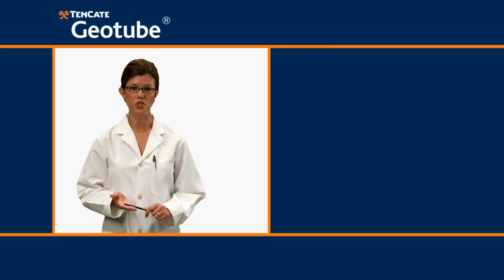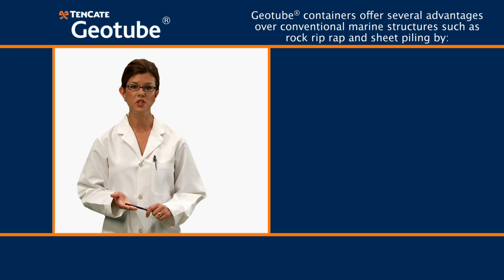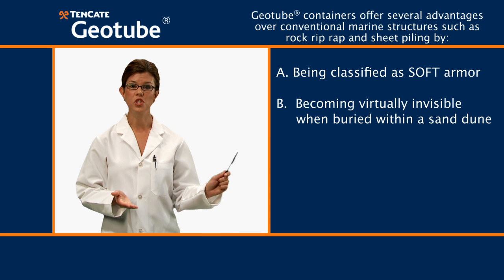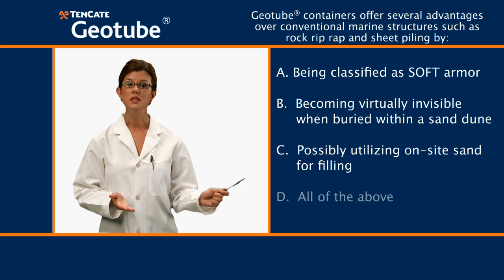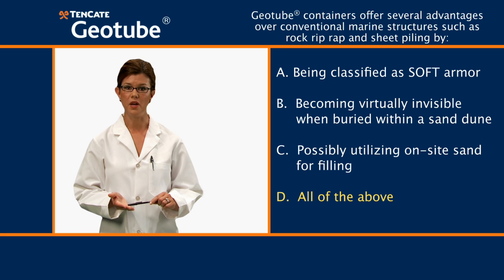First question: Geotube containers offer several advantages over conventional marine structures, such as rock riprap and sheet piling, by: A, being classified as soft armor; B, becoming virtually invisible when buried within a sand dune; C, possibly utilizing on-site sand for filling; D, all of the above. The answer is D, all of the above.